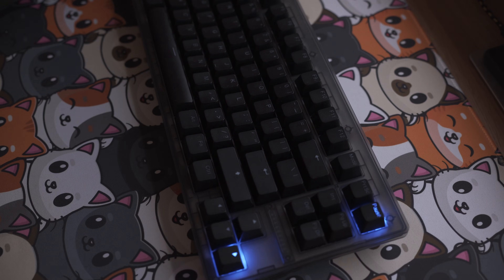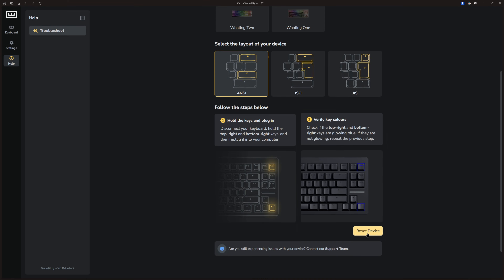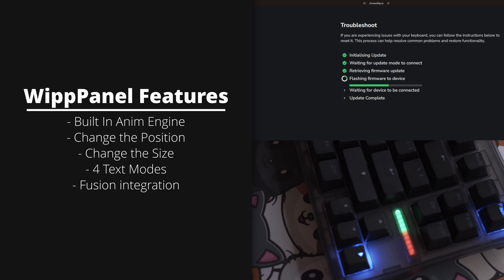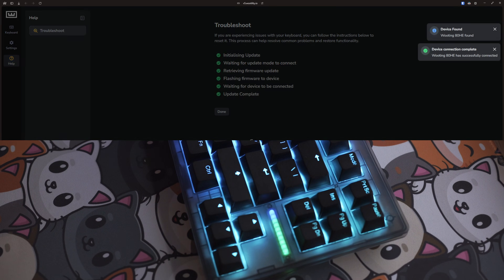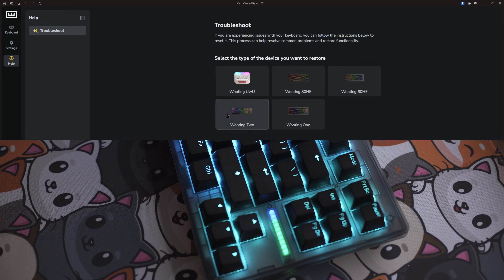Note that only the ATHC will have the blue light shining. All the other previous keyboards released, like the 68G, don't have this. In Wootility, we can now click on the reset device button. And then you can actually see the progress bar of the firmware flashing to the device.